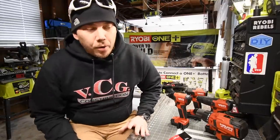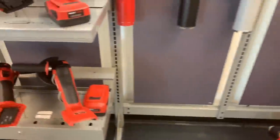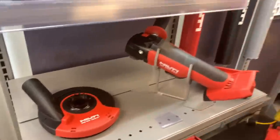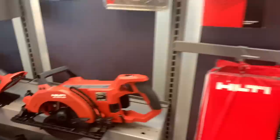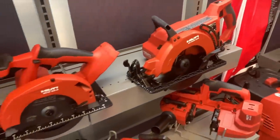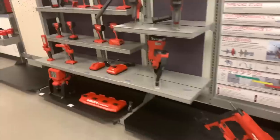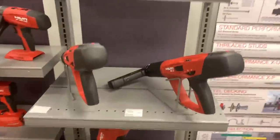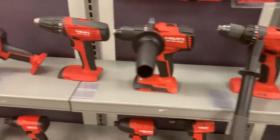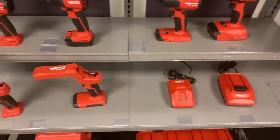Today my friend Robert Bates and I went to the Hilti store in Elmhurst, Illinois. The store was awesome — it was like walking into a toy store for us. It was great to see all the Hilti products lined up and displayed, and they actually have a demo section where you could test the tools out. It was a great experience; the personnel was fantastic.